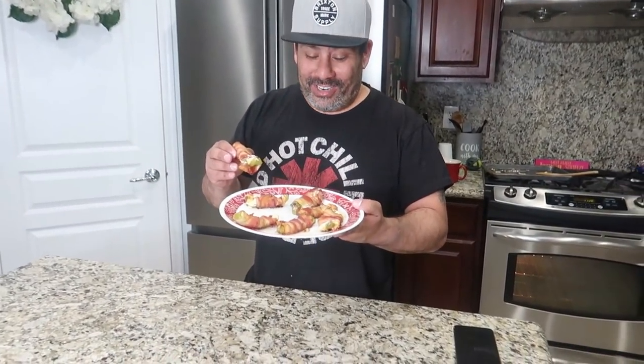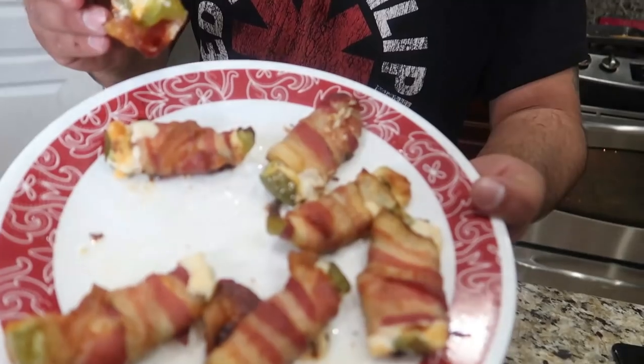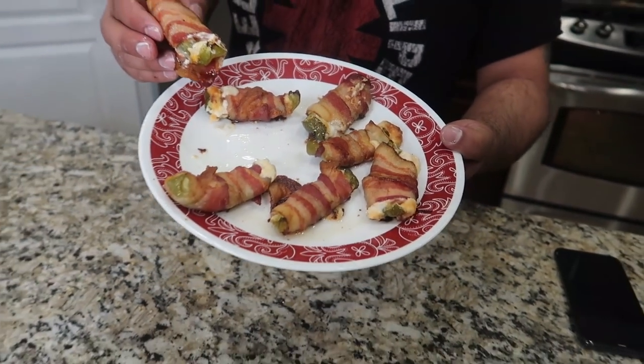All right, you guys, we pulled them out. Let's get a close up on those — you guys, these smell so good! My mouth is watering. You ready to try that bad boy? Wow, wow. Is that good? Mm-hmm. You know what we need with it? Like a good dipping sauce — like a creamy cilantro sauce.